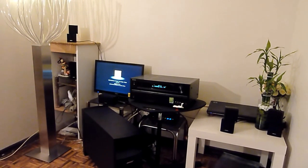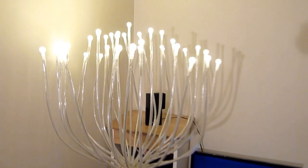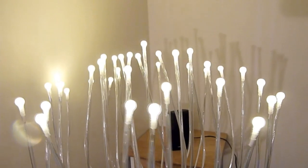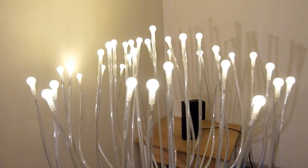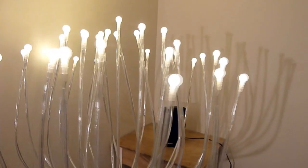This is the new IKEA LED floor lamp. It looks really nice — all these are LEDs with soft white light. They last for 20,000 hours and it just consumes 2.5 watts of energy, so it is really good looking.